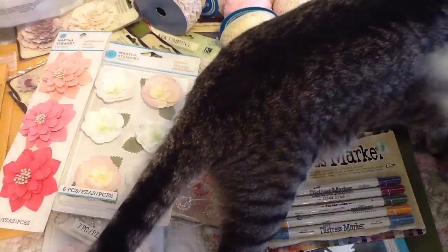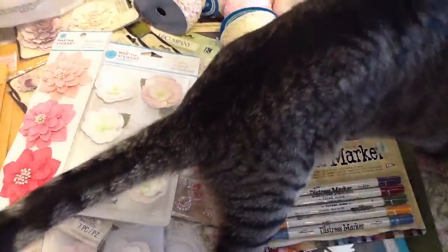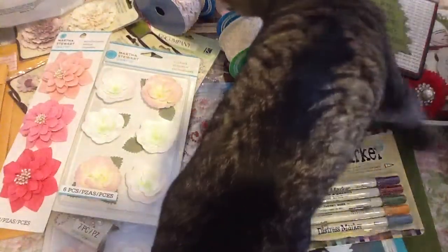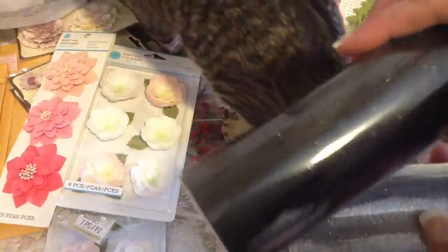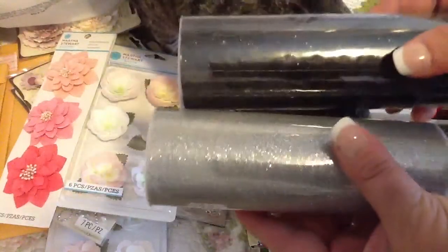Now my cat wants to see what I got! I got some more of these for the flowers that I'm making. And then I got some tulle — I got this white sparkly one and this black sparkle, I don't know if you guys can see the sparkle in it, and then some silver.